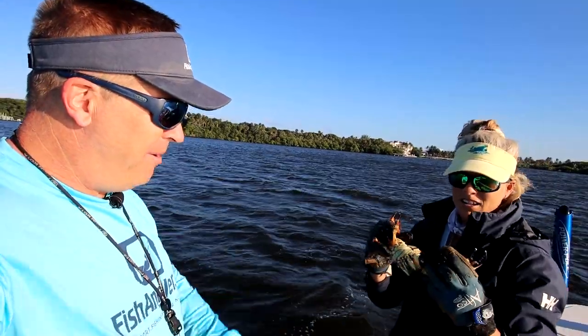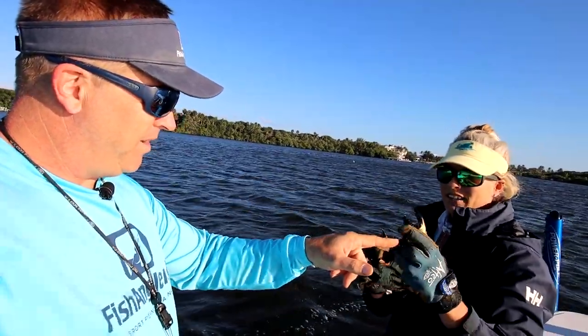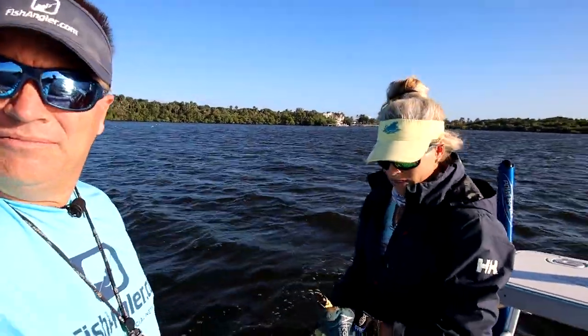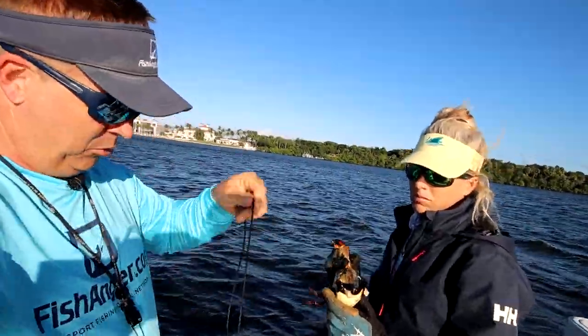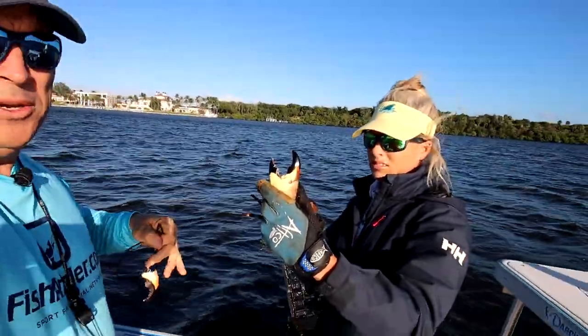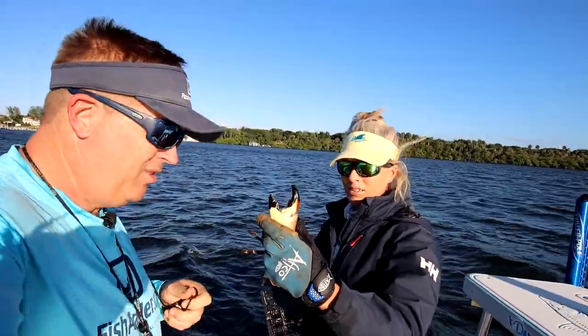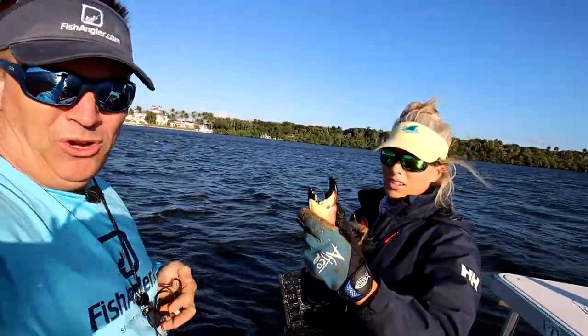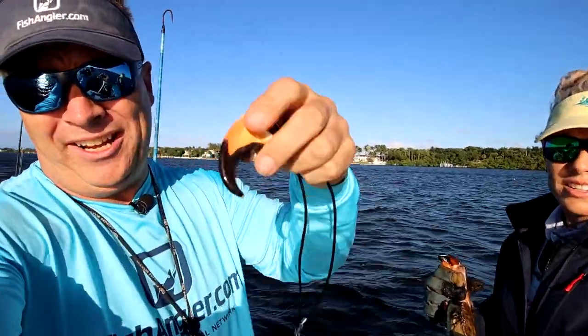Do you want to make someone a bracelet with that claw? Let's sell that claw to somebody right now. I grabbed the necklace really quick. So Darcy makes these custom claws — she makes them into jewelry. She fills them with epoxy, polishes them on the outside, puts an eye loop in there, attaches a bale, and makes a necklace out of it.